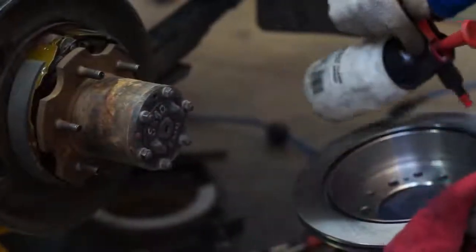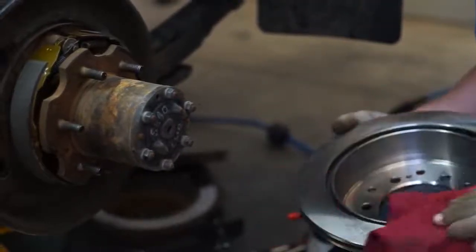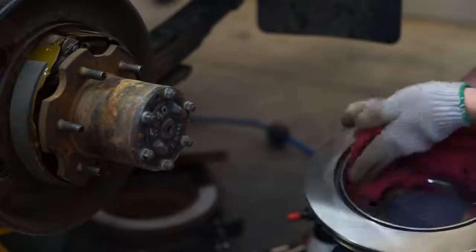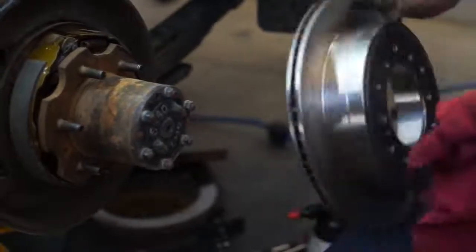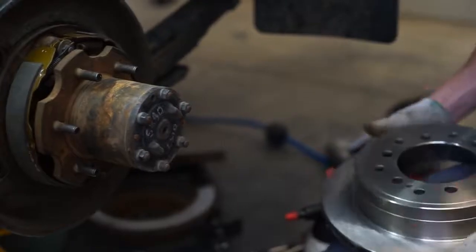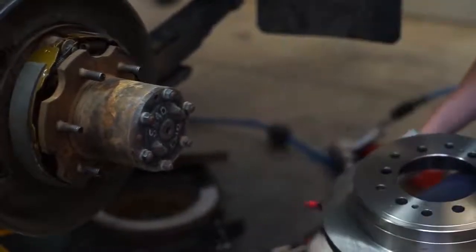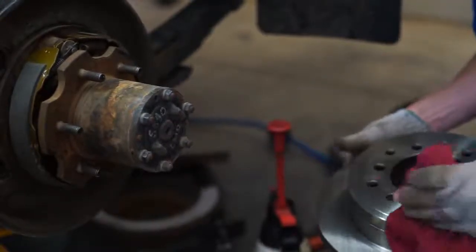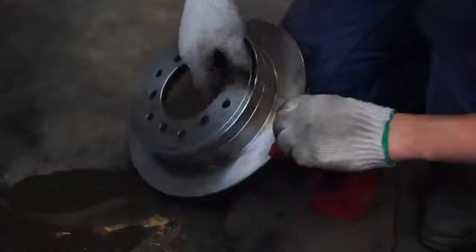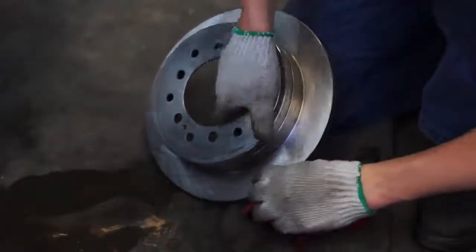Cleaning is critical for both new and remachined rotors, as the manufacturing process includes oils, graphite, carbon, and silicon. New parts are generally covered with a rust preventative film and can end up leaving a residue on the rotor. If not cleaned carefully during installation, these compounds and chemicals can impregnate the brake pads, resulting in a reduction in brake performance and an increased likelihood of squeaking and shuddering.